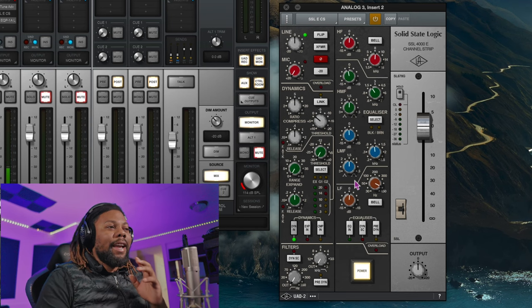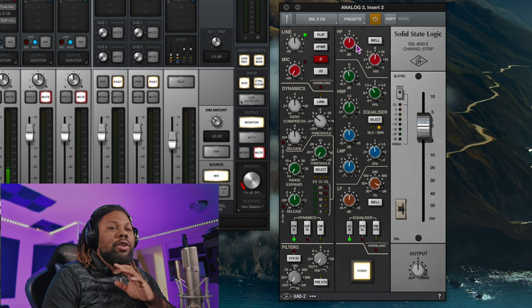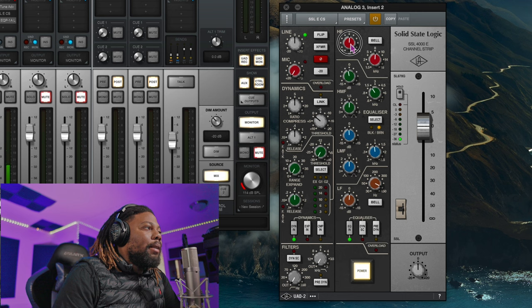I'm going to switch to the figure eight pattern — you can hear me on the other side as well. Now I'll go through the EQ with the SSL channel real quick. I have the SSL channel here and I'm just going to go through some of the EQs to show you exactly what this microphone sounds like. I'm up close and personal with no pop filter, moving around and adjusting the high end so you can see what kind of highs you get — seeing whether this is a cheap-sounding microphone or if it sounds like the U87.